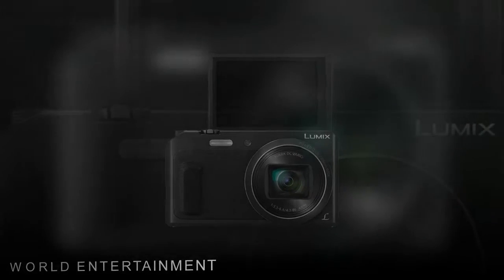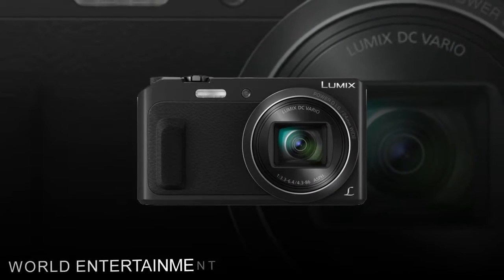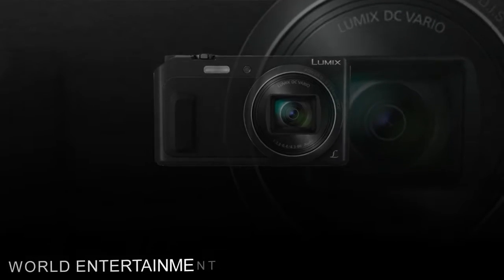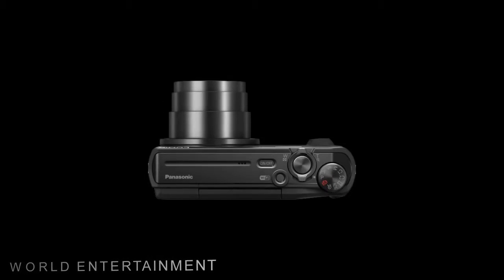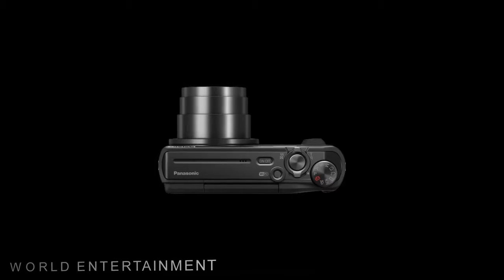Complementing the imaging performance is the built-in Lumix DC Vario 20X optical zoom lens, which provides a 35mm equivalent focal length range of 24-480mm to suit working in a wide variety of situations.